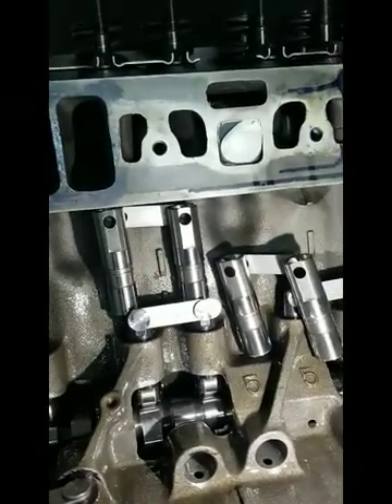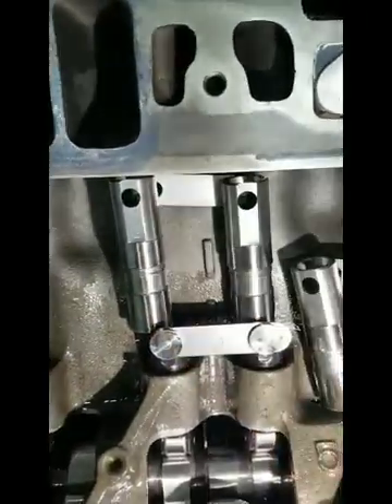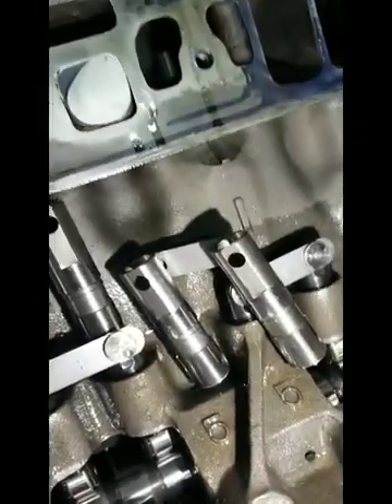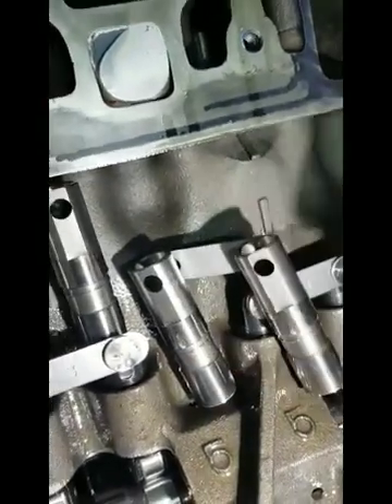So what we do to try to alleviate that problem — if you notice on this lifter, the lifters as we get them sent to us, this lifter here we modified. I don't know if you can see it real well in this video, but we took and put a little notch on the side of these lifters.